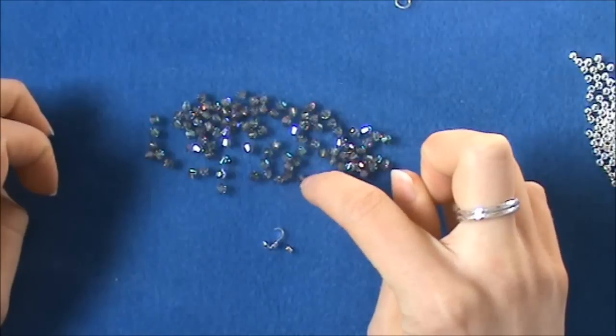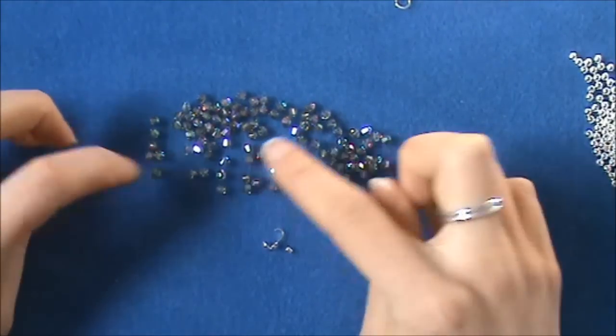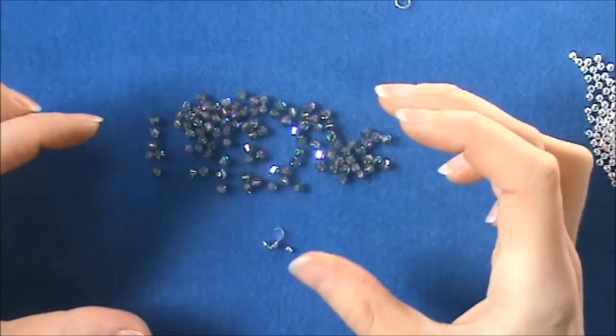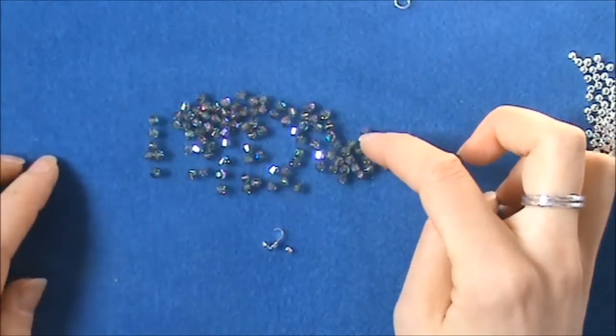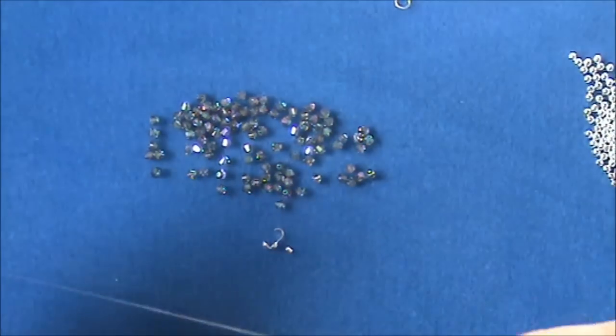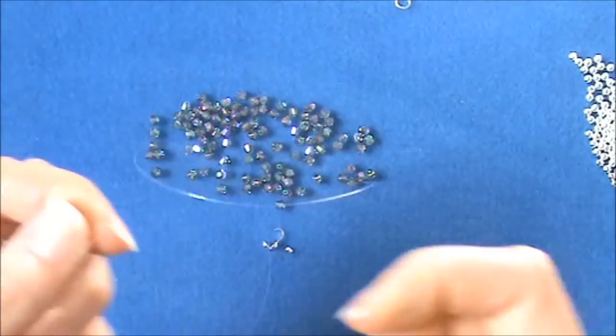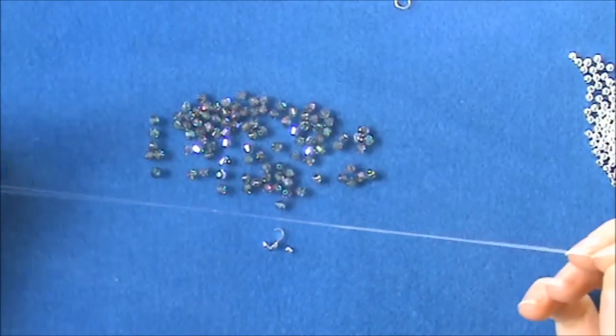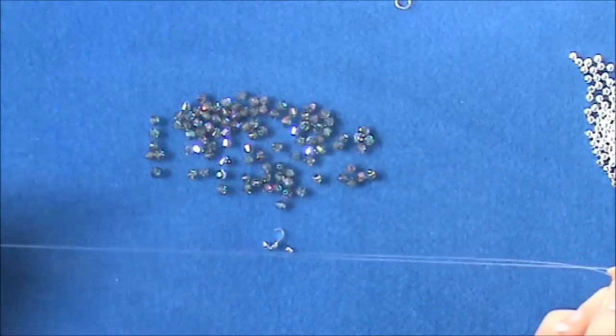This is a 4mm zillion cut bead which is ideal for right angle weave because their shape just sort of sticks together really nicely, creating a really tight shape. I'm going to use 0.25 supplemax for my weaving here.